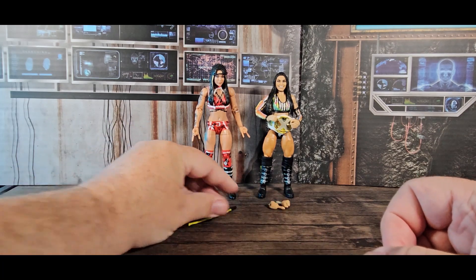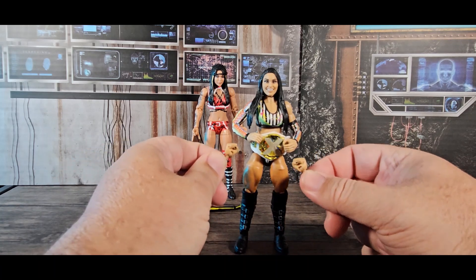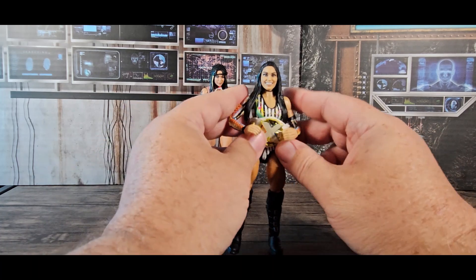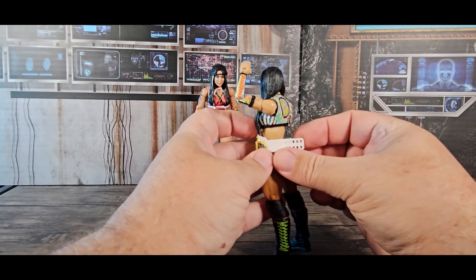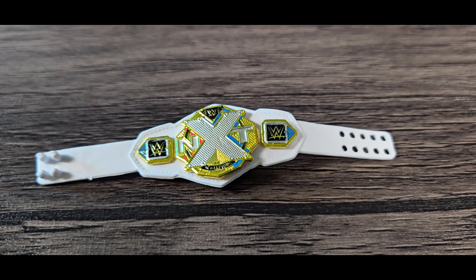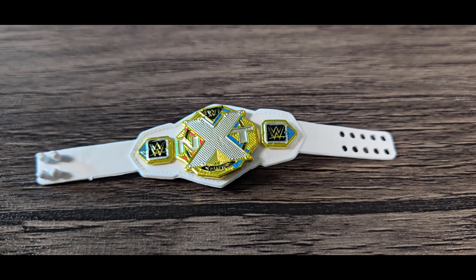She's also been known to bring a baseball bat, so that would have been cool as well. Roxanne Perez has two grabby hands and two fists for when she wants to punch people. And the most important accessory of all is the NXT Women's Championship belt, which was really easy to put on her. The belt itself is very NXT 2.0 — very from that era. The colors are really cool, kind of rainbow colors. It just has this really cool point of difference.